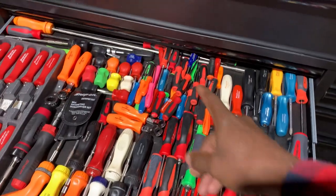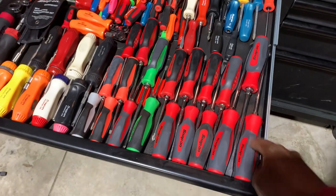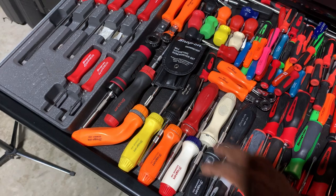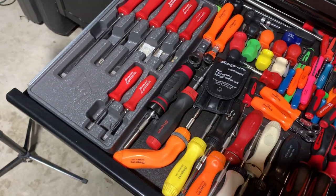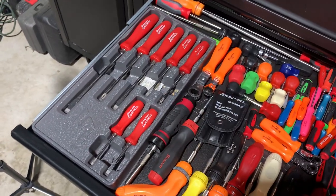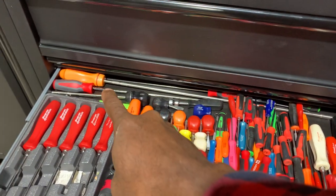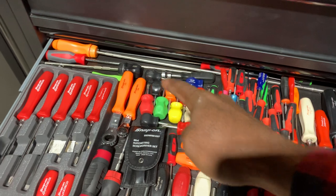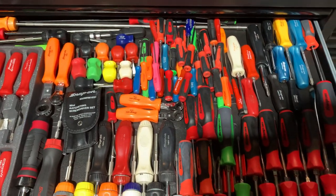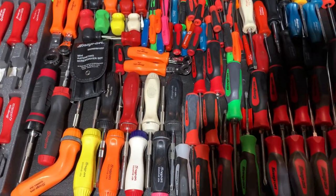The screwdriver drawer has miniature screwdrivers, flip-blade type screwdrivers, bigger hard-handle and soft-handle ratcheting screwdrivers, some unique stuff you don't see often, a set of Snap-on racing edition screwdrivers, a super long 24-inch orange-handle ratcheting screwdriver, a 12-inch version as well, brake line tools, and a couple ratcheting-style wrenches.